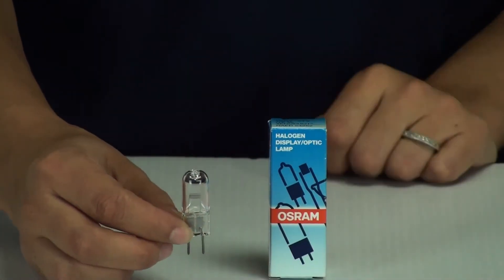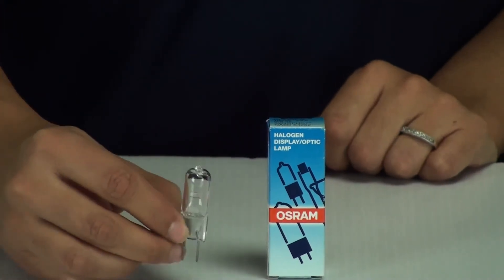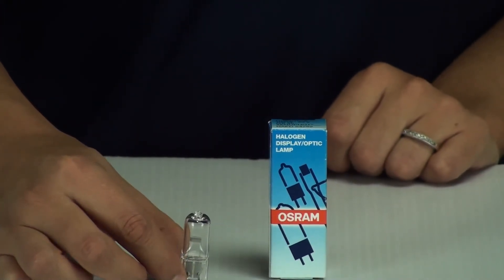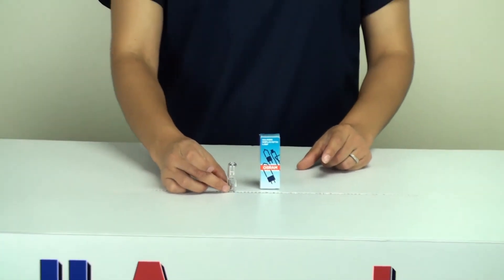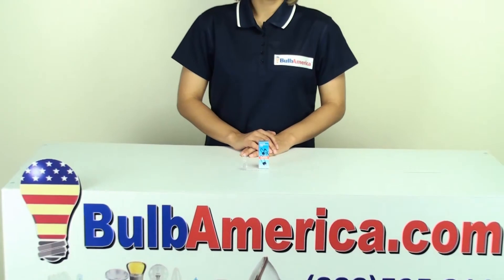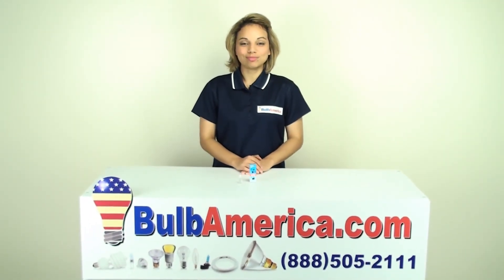This bulb is mainly used for stage and studio lighting. It's a very bright light, and if you need any further information about this bulb, you can visit us at www.BulbAmerica.com or you can call us at 1-888-505-2111. Thanks for watching.